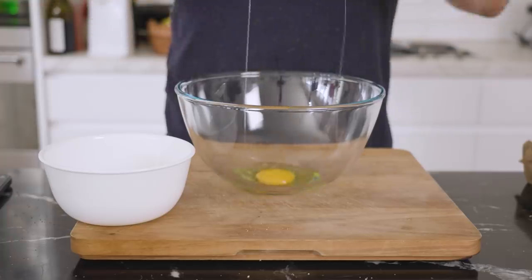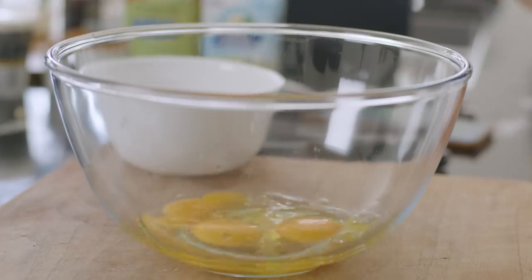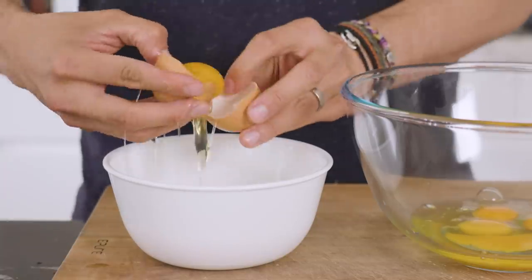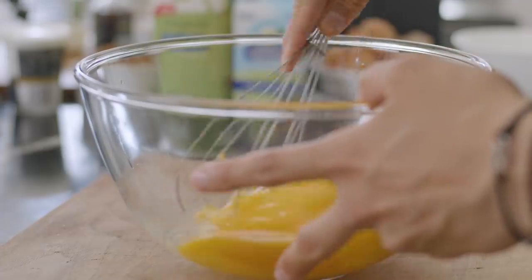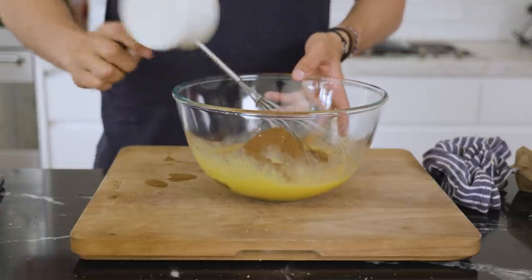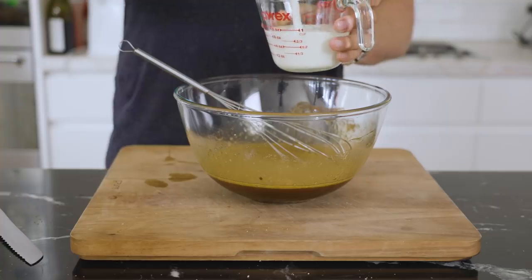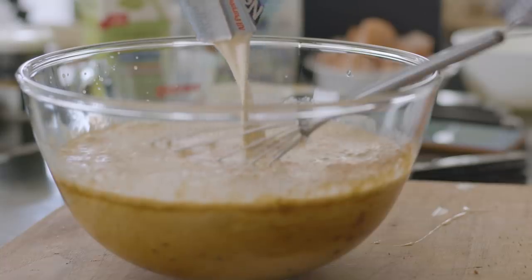In a big bowl, separate your eggs and place your eight yolks and three whole eggs. Beat those first before adding your palm sugar. Once mixed, add in your milk, cream, buttermilk, vanilla, and a touch of salt.